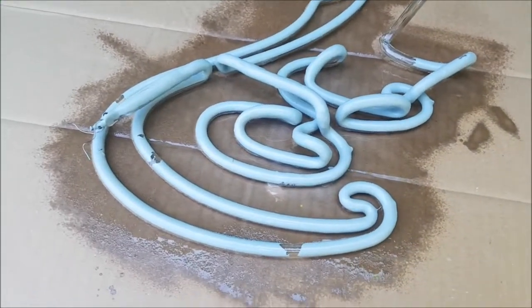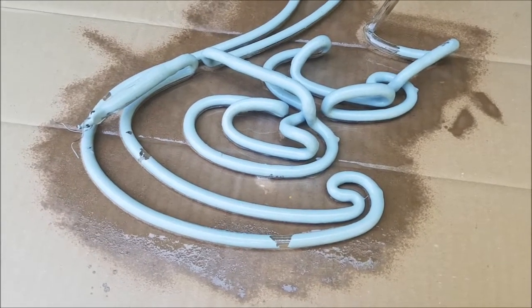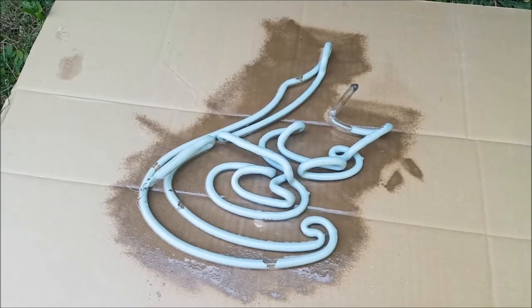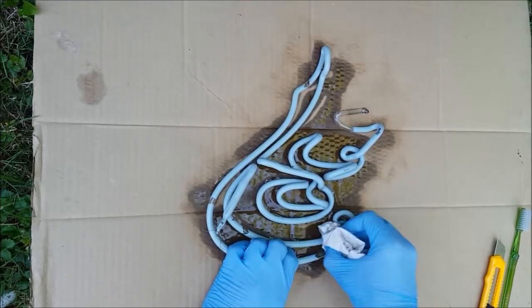It was a hot day and the spray evaporated quickly, so I gave it a second coat after 10 minutes and then let it work for 20 more minutes. I did a quick test with a paper towel and realized that I still need a hard tool like a knife.